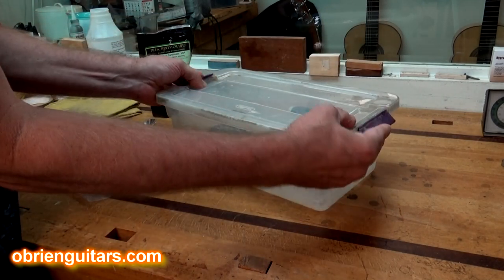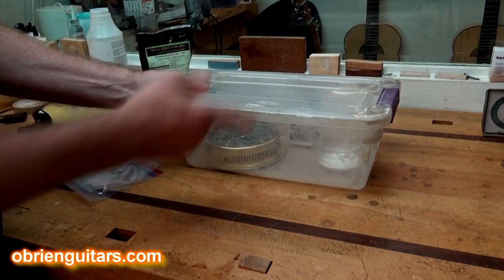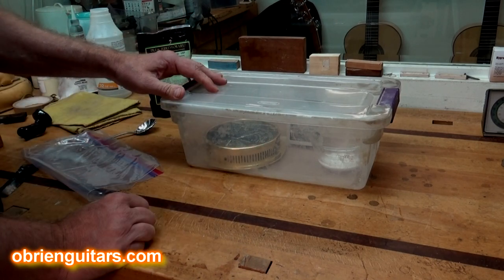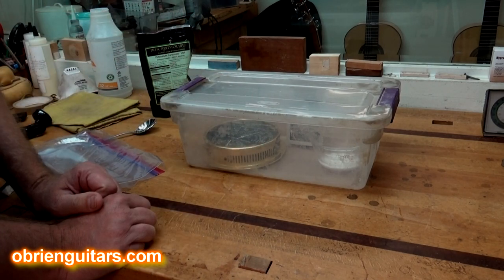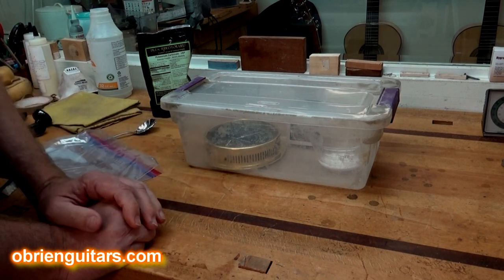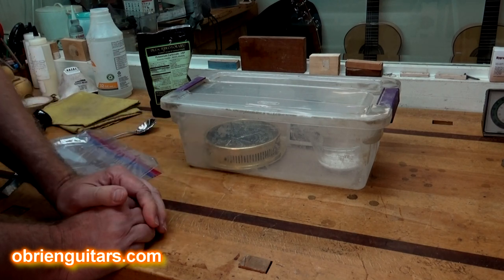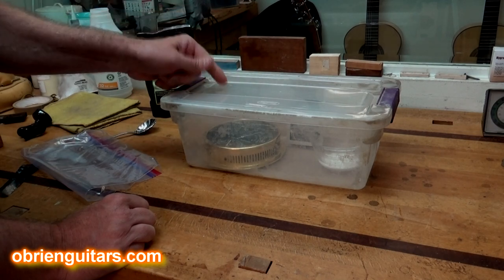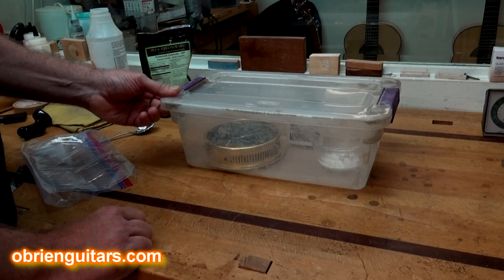I like to use a transparent container so you can come in and read the hygrometers without having to open it. I like to leave it at around 24 hours in the container — overnight's probably good enough — at which point everything should have stabilized. Then you can come back and mark on your hygrometers or calibrate them, marking plus or minus whatever percentage points they are off. Doesn't get much easier than that.